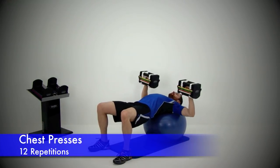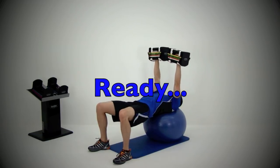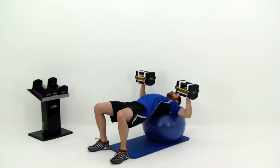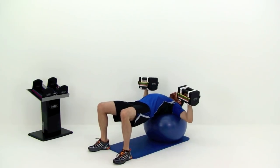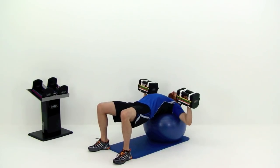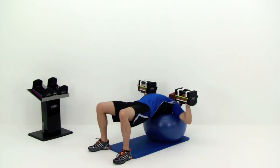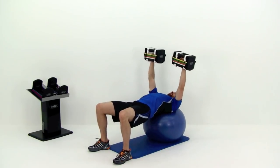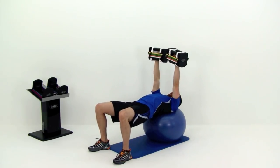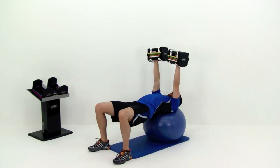Moving on to the second round of the chest press. Grab those dumbbells and lay out on a bench or roll out on that physio ball. Drop those hands down nice and low, as low as is comfortable. Then press those hands straight back over the top of that shoulder, keeping that forearm perfectly straight up and down. Make sure those elbows are straight out to your sides — don't let them sink down towards your rib cage. Keep that motion going nice and slow, under control. Don't lock those elbows out at the top — keep them just a little bit soft. Almost done, just two more repetitions. And let it relax.